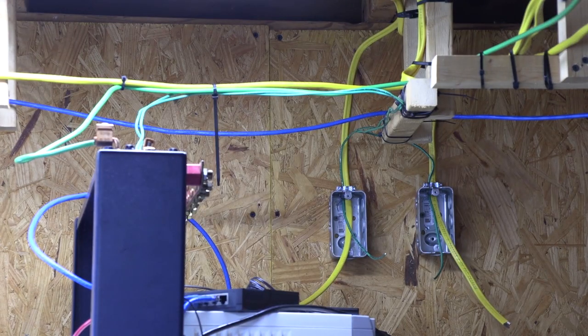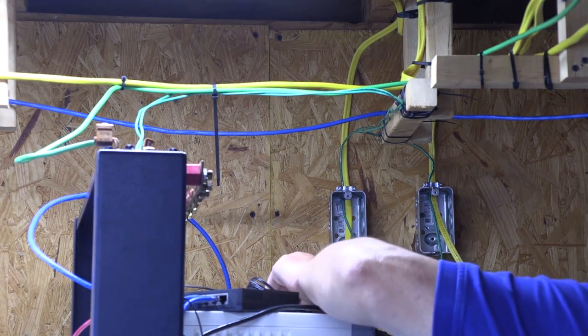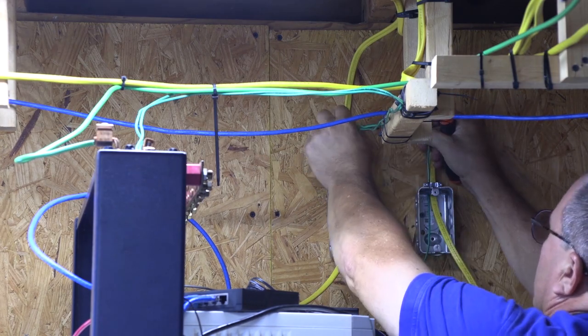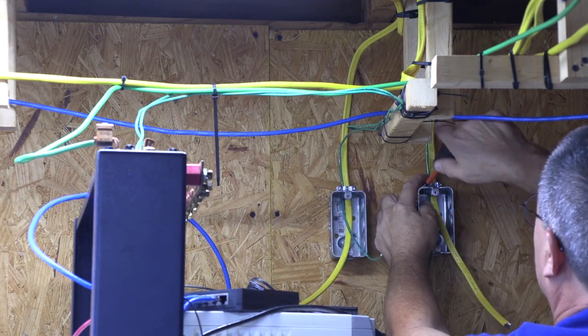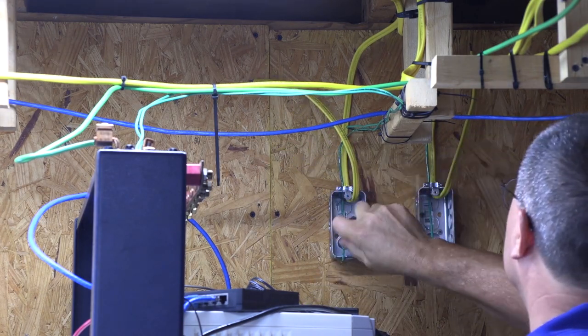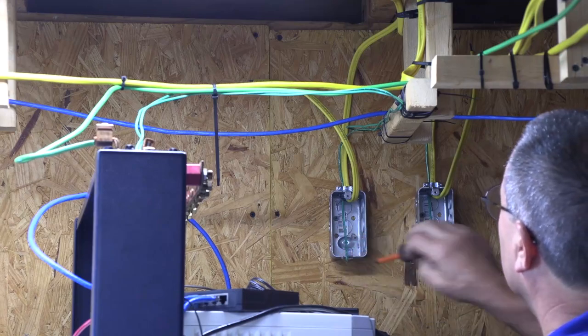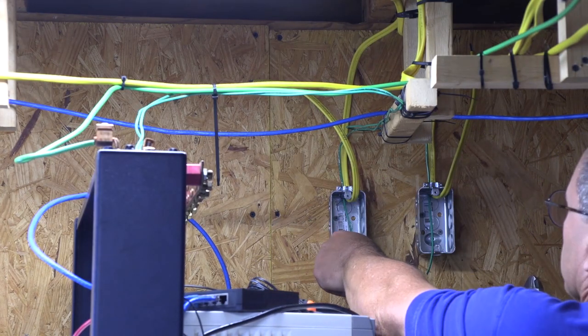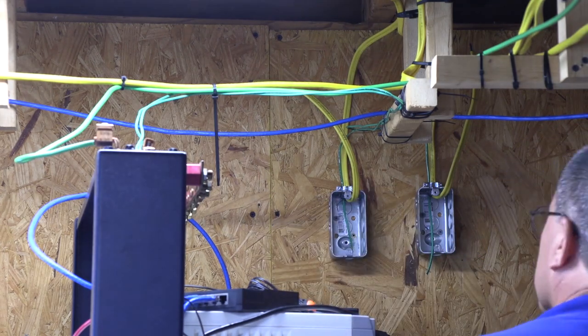I see that one of the ground wires doesn't look nice and neat, so I'm loosening the flex adapter clamp and making a few adjustments. Now that all the wires are in place and clamped down, I'm moving the Romex wires out of my way so I can install the metal box ground wires. I unscrew one of the box mounting screws where I will fasten the ground wire.